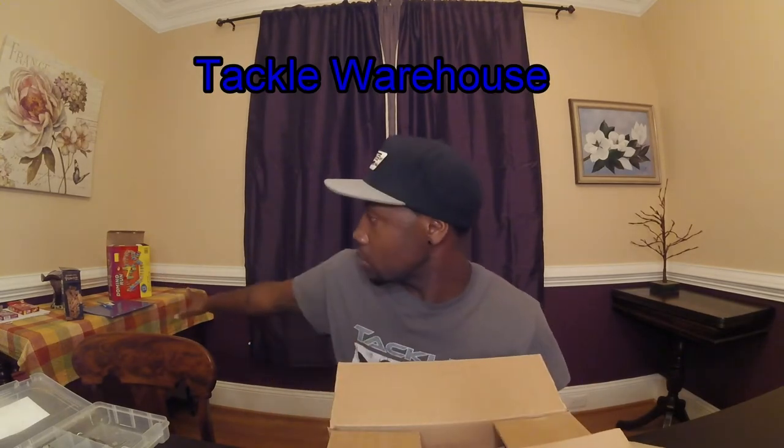Let's get everything back in the box and then get right into the Tackle Warehouse unboxing. Please excuse the mess — we've been playing games with the kids here.